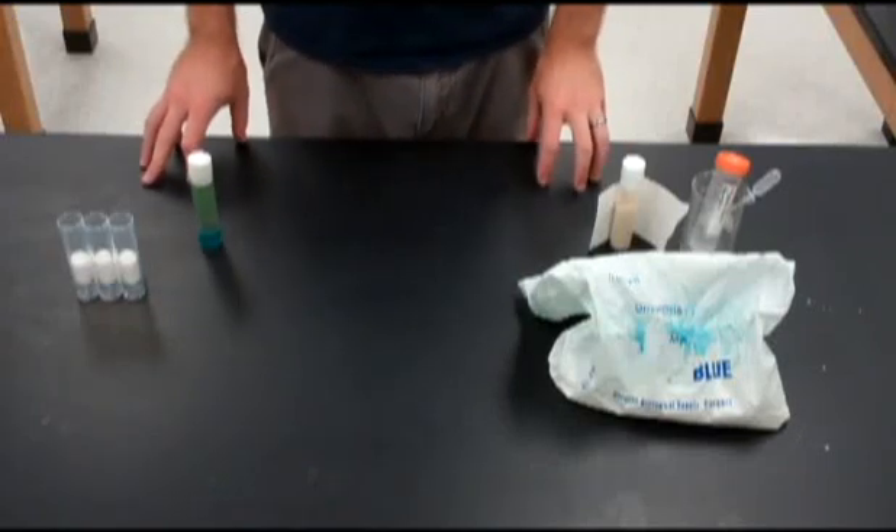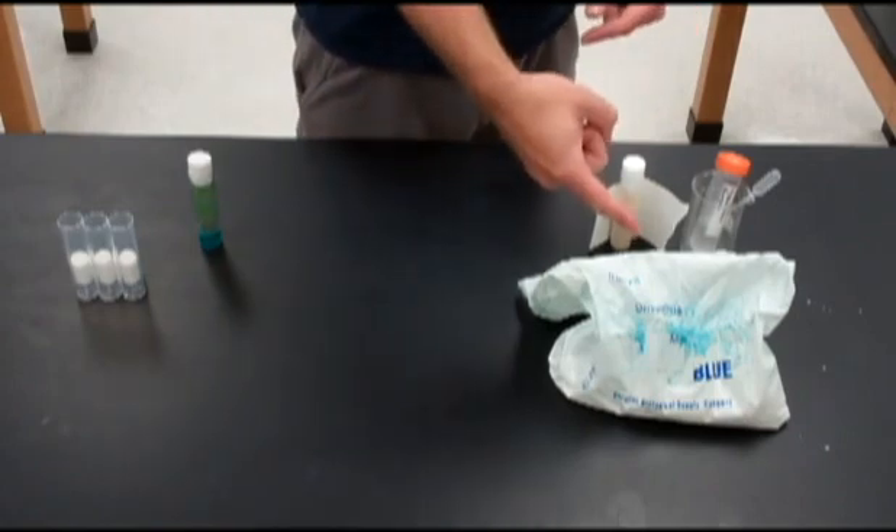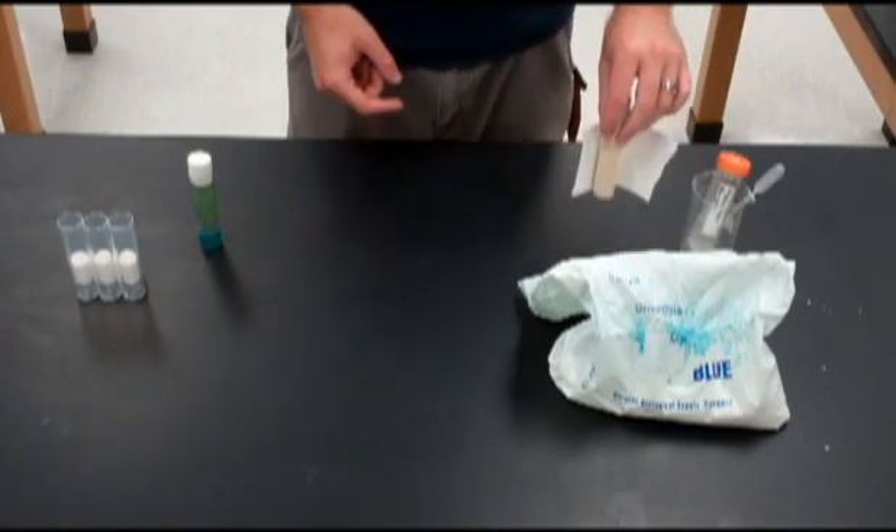Hi, I'm Michael Ralph and today we're going to be culturing fruit flies. You're going to need everything you see right here, including fruit fly food, a can of kanamycin solution, and some yeast.